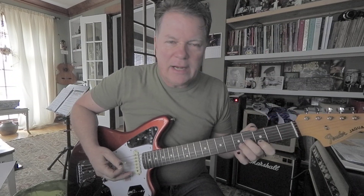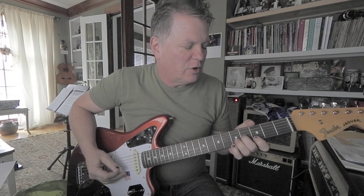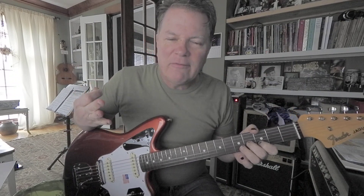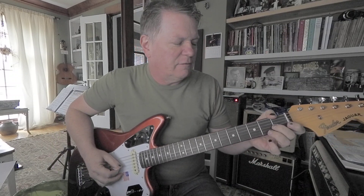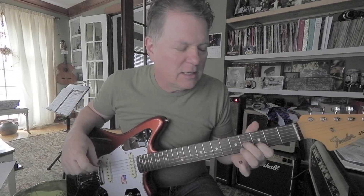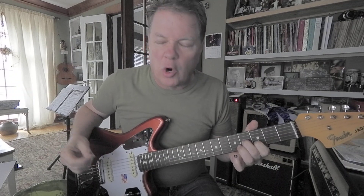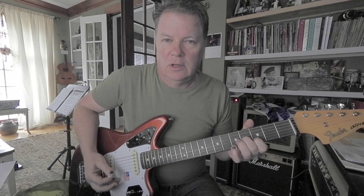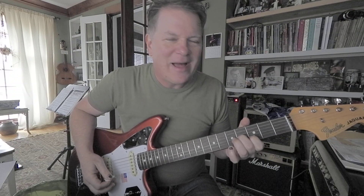You're going to slide into that four on the third string with your middle finger. And I do have reasons for being fussy about which finger we use. That's the middle finger. And the index is on second string, third fret — D. Then you play the open E. So that's three notes.